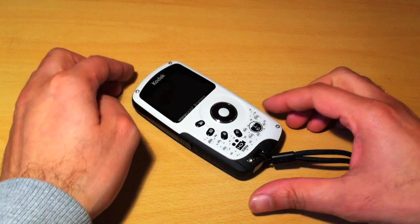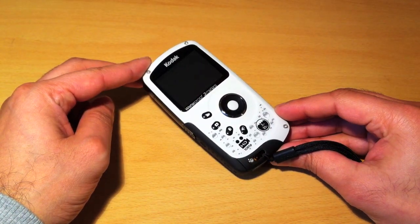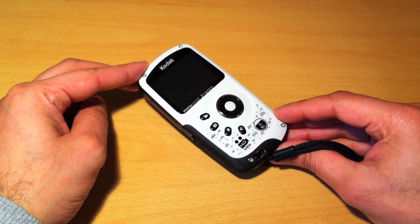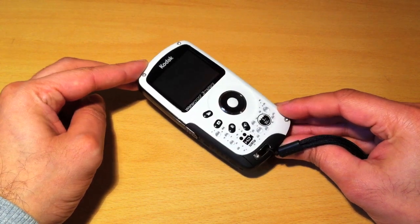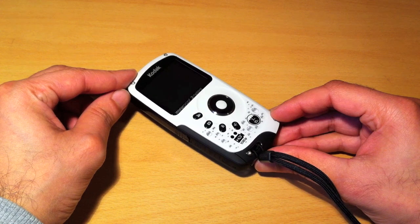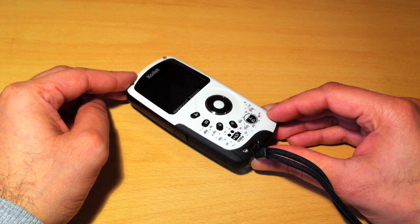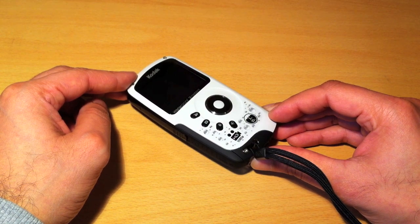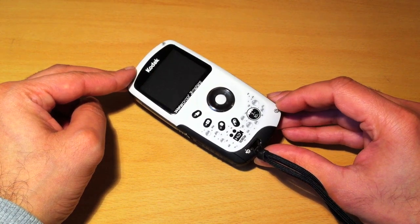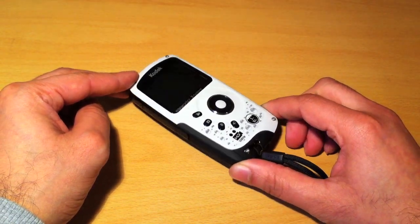So there we have it — the Kodak PlaySport ZX3. Do I recommend it? Yes and no. If you're looking for a fun video camera to shoot outdoors with friends, around or in the pool, theme parks and so on, it's an excellent little camera with good video quality in bright conditions. However, if you're looking to record mainly indoors in lower light or in the evenings, or if you're looking for a complete replacement for a proper handheld camcorder, this probably isn't for you. It's more a fun gadget than a full-on video camcorder. I hope this review was helpful in deciding whether to purchase this camera.